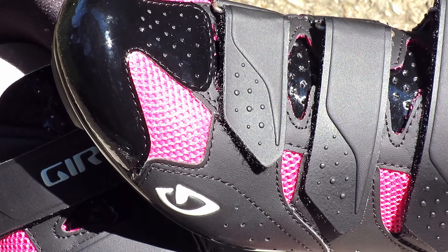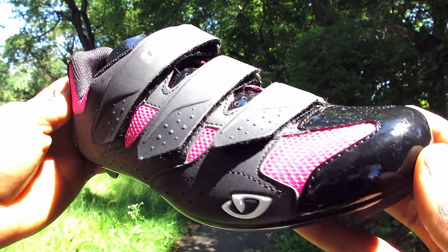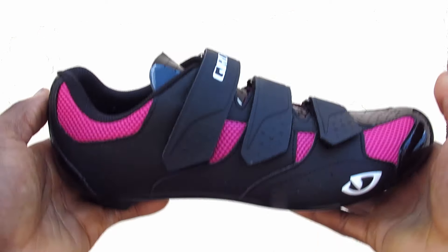The upper is made from a synthetic microfiber that allows for breathability and moisture control on warm days and tailored to your foot for a nice custom feel. It has three hook and loop straps for fast and easy adjustments and keeping your foot secure.